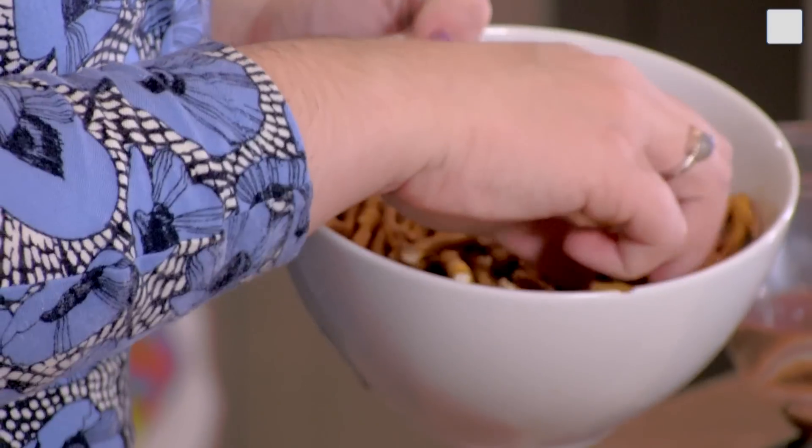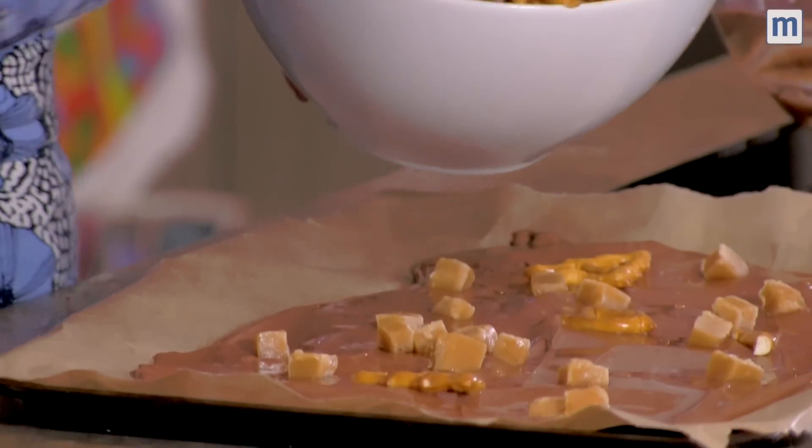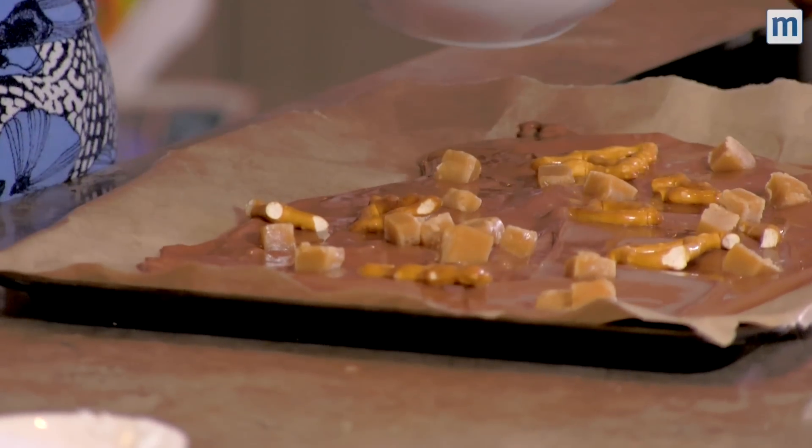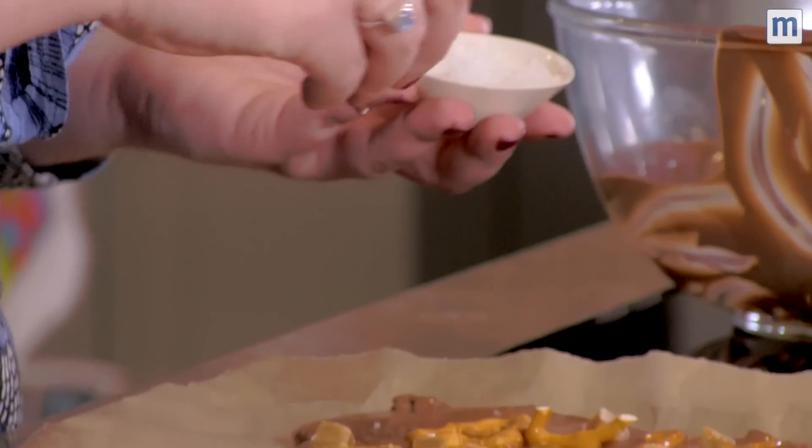We have some pretzels and we've also got some caramel pieces. You could add just a few or you could add tons and tons. And then finally we're going to add some salt — you only need a tiny amount to taste and it looks quite pretty too.